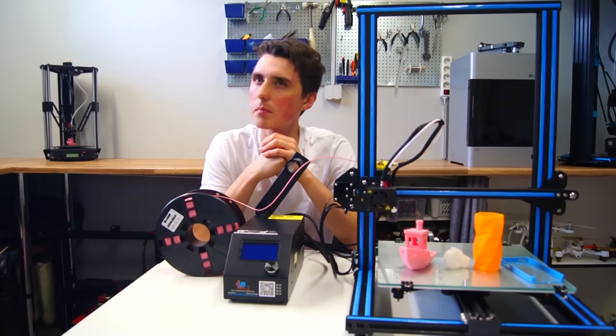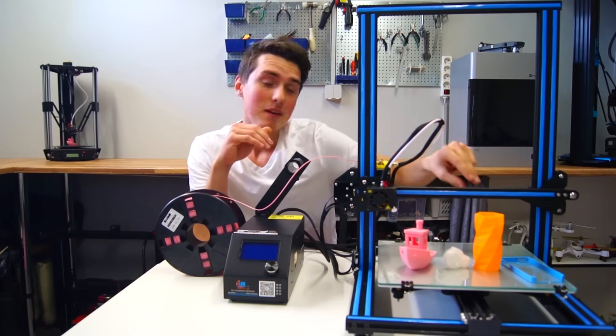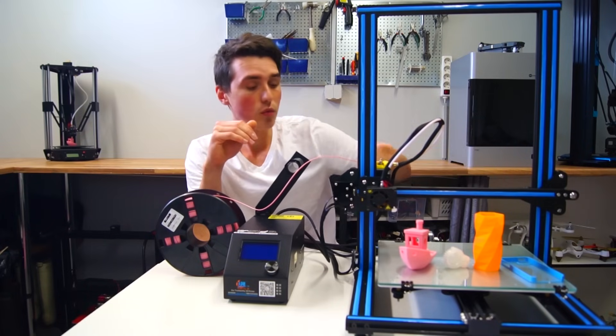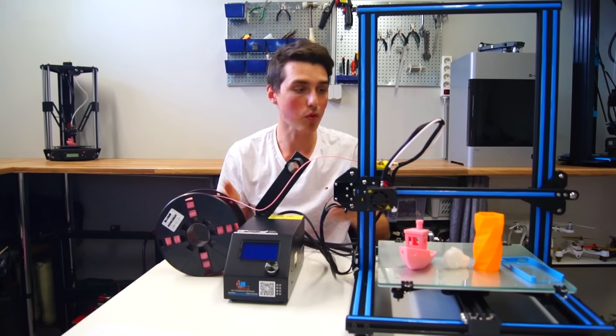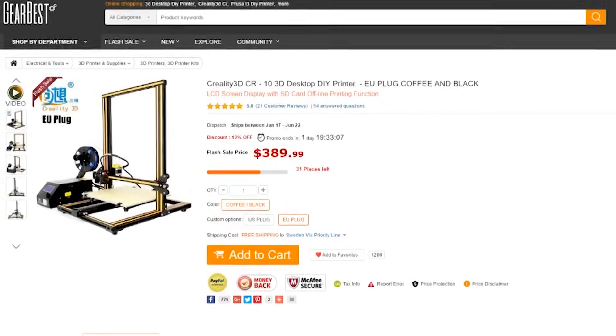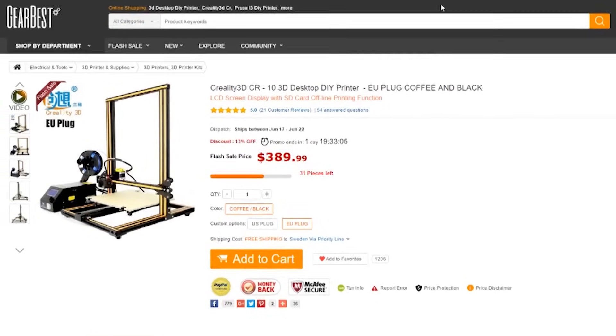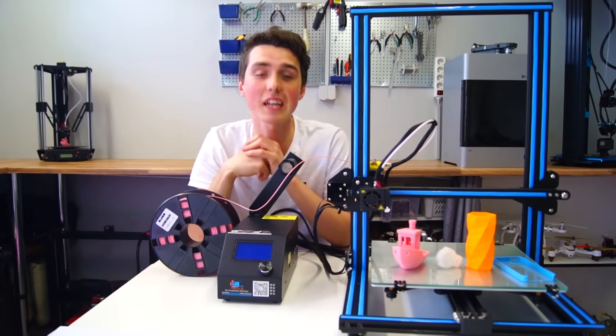I haven't even mentioned the build volume yet. The printable dimensions are 300 by 300 by 400 millimeters — it is pretty big. So what is the price for this monster? Right now it seems to be on a flash sale for $390 including shipping, and with the coupon code in the description you can get it for $370.